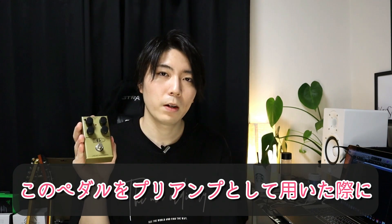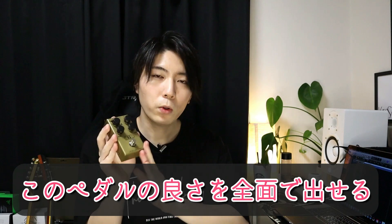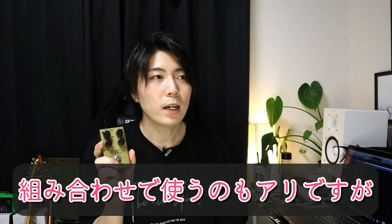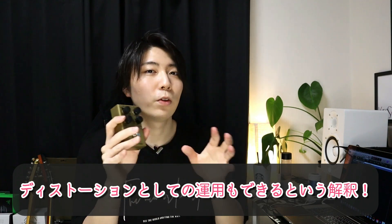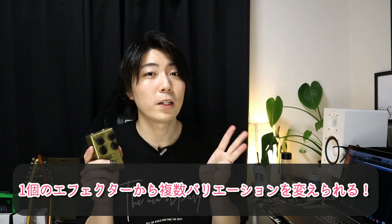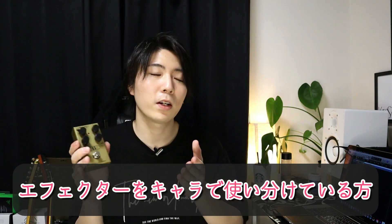いかがだったでしょうか。45キャリバーを今回はご紹介しました。今回の動画のコンセプトとしては、自分の持っているペダルのバリエーション・手数を増やすということです。このペダルをプリアンプとして用いた際に、後段につないだ歪みのキャラクターを残しつつこのペダルの良さを全面的に出せます。シリコン系のブチブチしたファズサウンドが言い方を変えればディストーションっぽくなるし、使いやすくなりましたよね。1個のエフェクターが2個でも3個でもサウンドのバリエーションを変えることができるような感じになっているので、手持ちのエフェクターをカテゴリーごとに分類されている方は特にこういうペダルを合わせてあげるとよりサウンドのバリエーションが広がります。